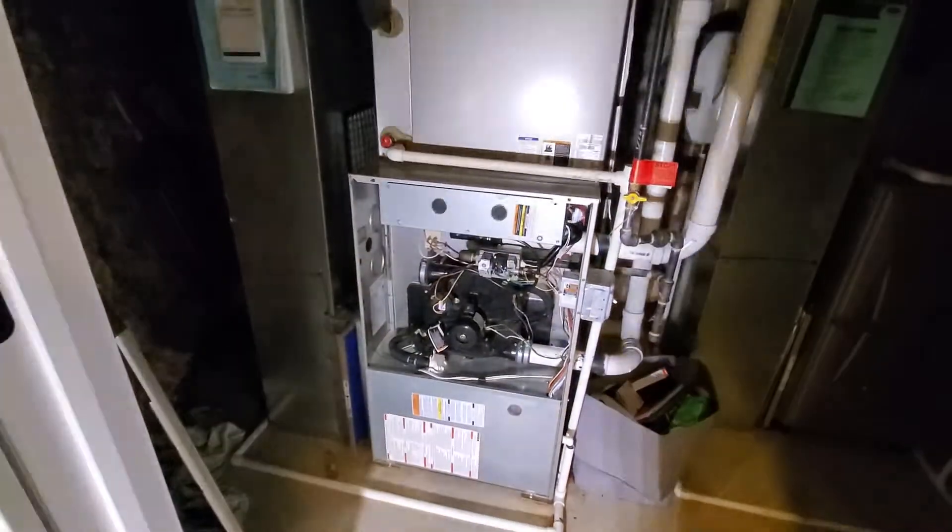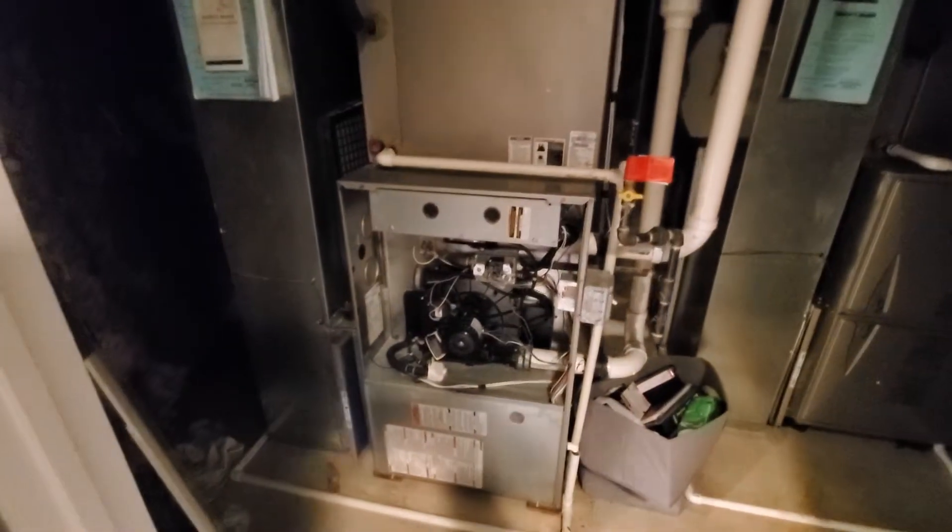Hi guys, Aaron here. We're looking at a 24-inch wide 90% furnace. We installed its sister over here — this is a 21-inch wide 96% furnace. We did that some time ago. It's a TP6.